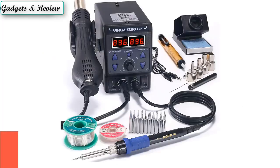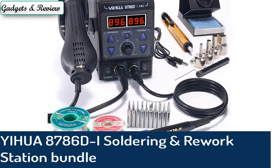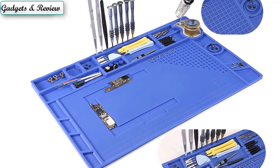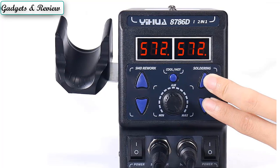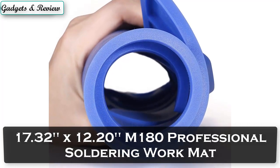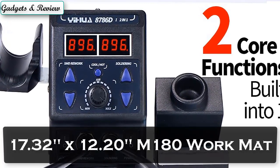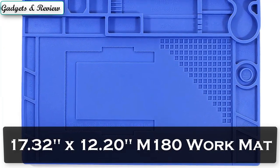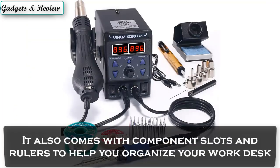Number 1: EU 8786 DI Soldering and Rework Station Bundle with a 17.32 x 12.20 inch M180 professional soldering work mat. The heat-resistant work mat can help prevent the accidental burning of your work desk. It also comes with component slots and rulers to help you organize your work desk.